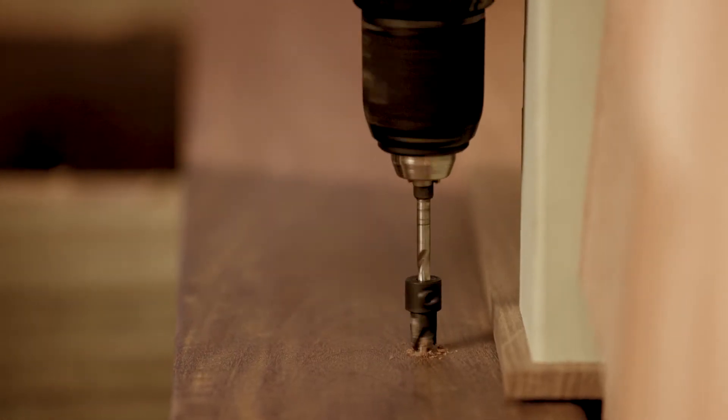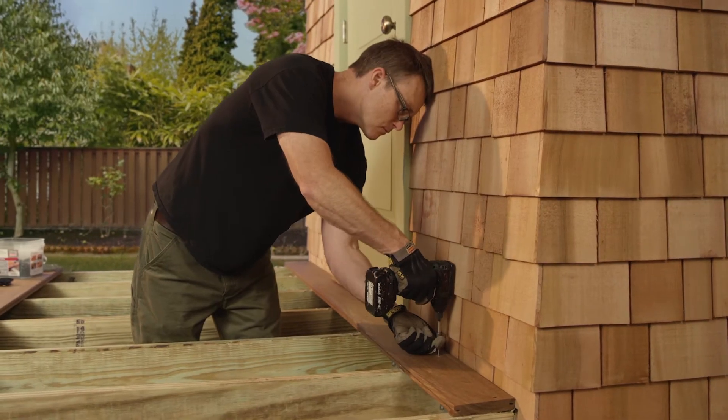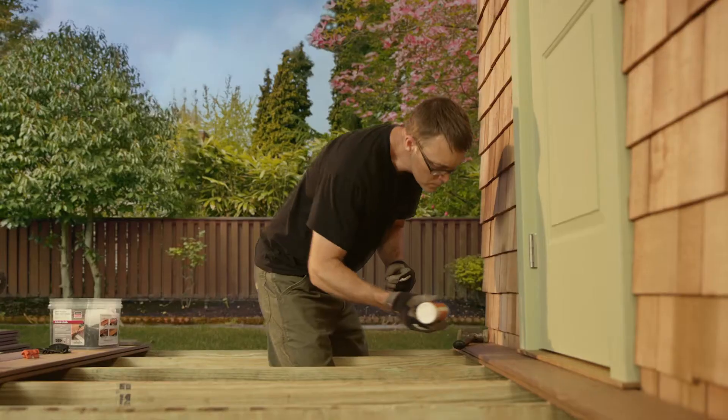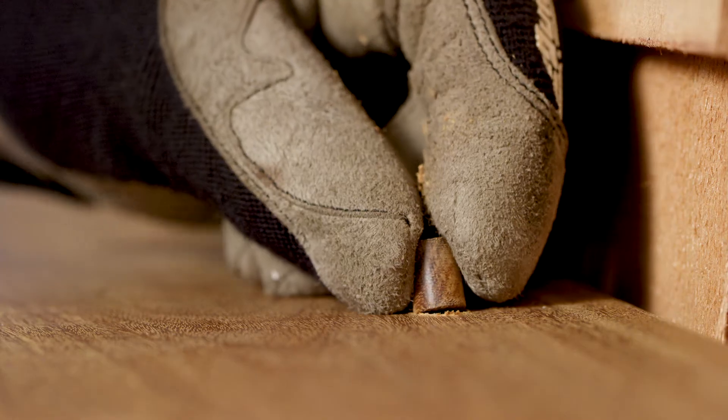Drill the 3/16 inch countersink approximately 5/16 inch deep, then drive a number 7 stainless steel trim head screw into the countersink. Place a drop of wood glue into the hole and insert a wood plug.